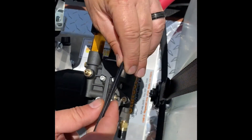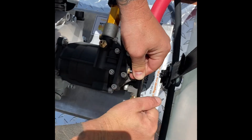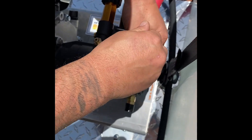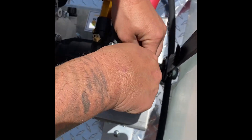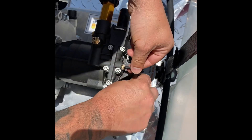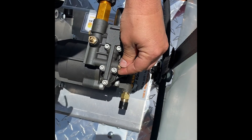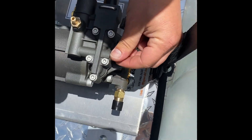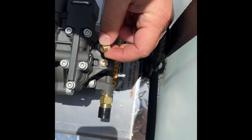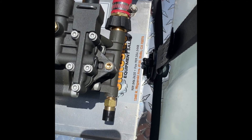I'm going to open this top line — this is a five-millimeter fitting on this specific pump. Every pump is different but they all function the same. The bottom line is we need to get the air out of the manifold and start pumping water. I'm going to release this; you'll see some bubbles and air pockets come out. If it doesn't clear, I'll start it while it's already open, and if not, I'll break the bottom one down too.